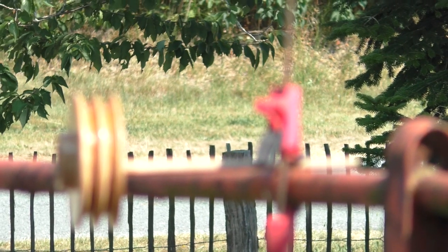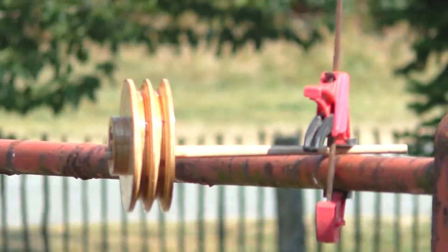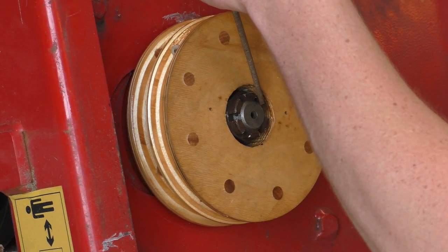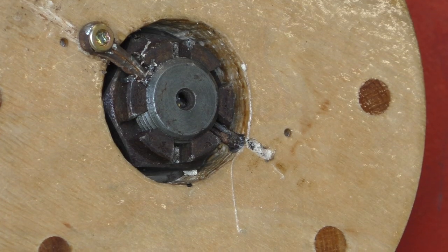I put two coats of resin-based finish on there, and to speed up the curing process I put it out in the sun. This will have to do.